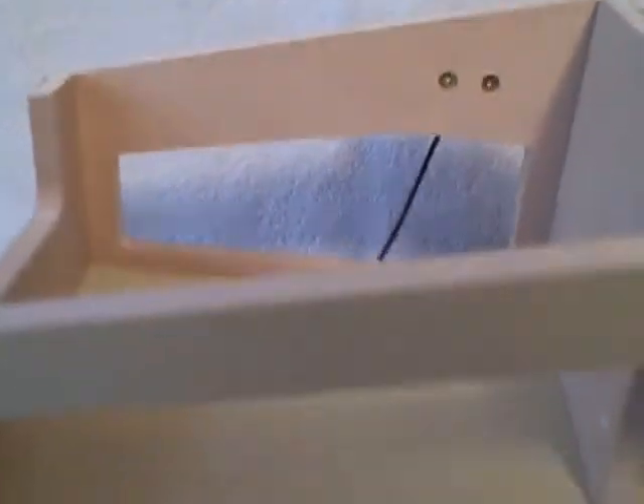The roof comes off so you can get to it easier, and then this all pops together. Let me pop one of these out for you — it's got little dowels, and you can put it all back together. Like I said, all this comes apart so you can store it easy.